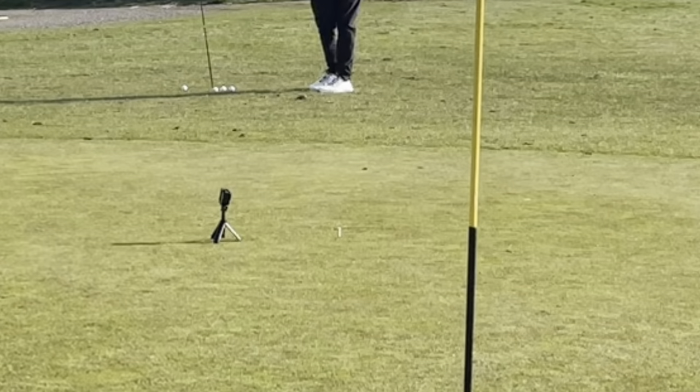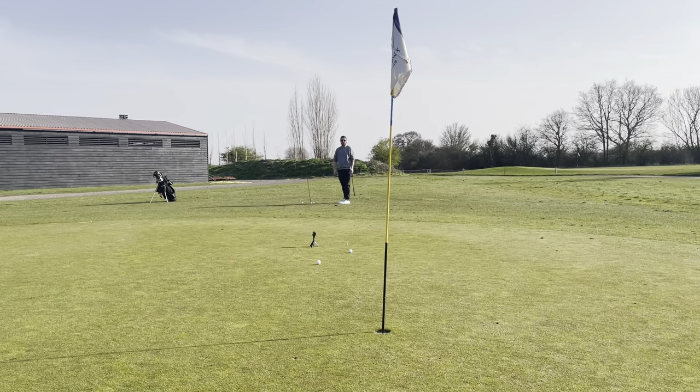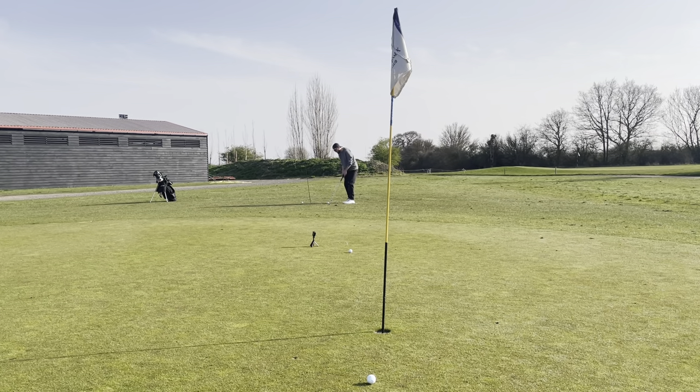This is a Tiger Woods type drill where he would put a tee down as a focal point for his landing zone. Pitching and chipping is all about your landing zone — landing on the correct place with the trajectory you want. That, in essence, is short game. If you can get the trajectory you want and land it where you want, you're going to be pretty good at pitching the golf ball. You might have seen other drills like this — placing a towel down, or clubs on the ground with a specific distance between them. But I prefer the Tiger Woods style with the tee because it hones your focus in even more.